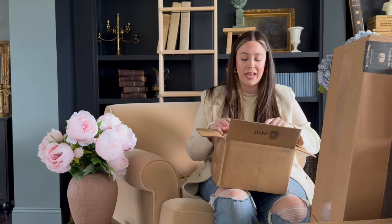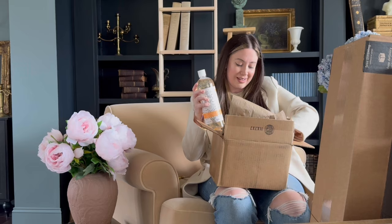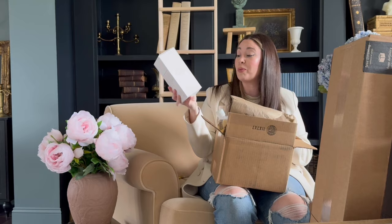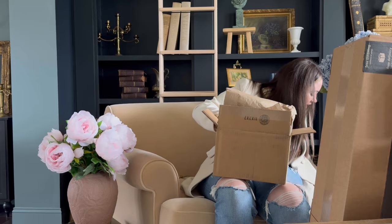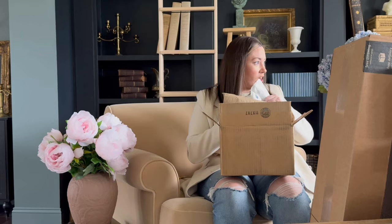Branch Basics hooked me up with some more of their products — their concentrate, which is their all-purpose cleaner. What's great about this is you can water it down and put it in a bunch of different bottles. Their hand soap, which is fragrance free — your girl is fragrance free for the most part, and all natural, so I love that. Their oxygen boost for my wipes and my laundry — I love this stuff and I'm actually close to running out. And the dishwasher tablets, plant and mineral based. Thank you Branch Basics for sending this.